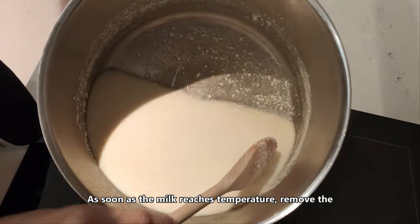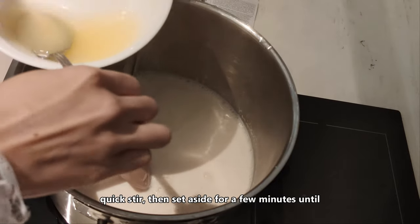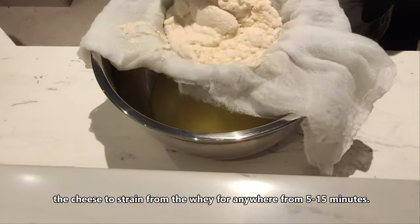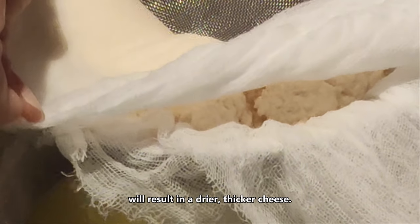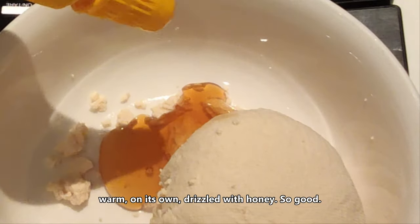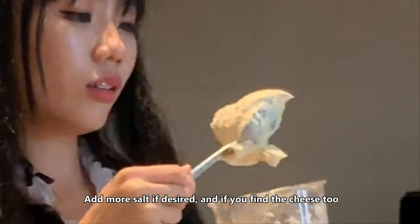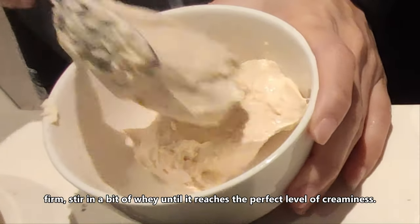As soon as the milk reaches temperature, remove the pot from the heat. Add the salt and white vinegar, give it a quick stir, then set aside for a few minutes until the curds separate from the whey. Pour the contents of the pot over the prepared cheesecloth and allow the cheese to strain from the whey for anywhere from 5 to 15 minutes. Less time will result in creamier cheese; more time will result in a drier, thicker cheese. Add another minute or two and it will be perfect for serving warm on its own, drizzled with honey. Taste the cheese for seasoning and consistency, add more salt if desired, and if you find the cheese too firm, stir in a bit of whey until it reaches the perfect level of creaminess.